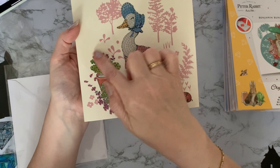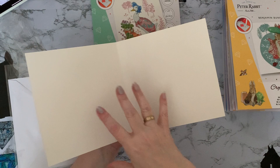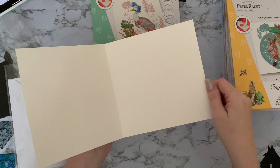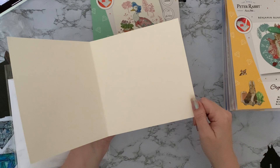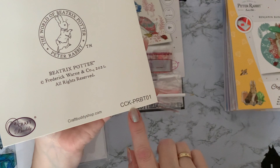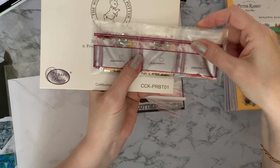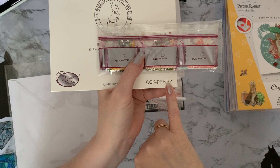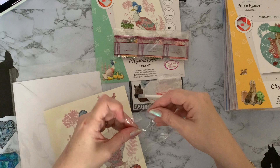The cards are blank inside so you can add your own greeting and put an insert in, write a letter — there's quite a big surface to write on. On the back, there's the licensed Peter Rabbit artwork and a unique code number. That code is also on the bag with the drills, so if you ever lose your drills from your card or canvas, you can check the number to see which one matches up. It's all quite nicely thought through — this is how I got into diamond painting.